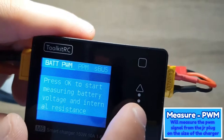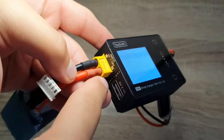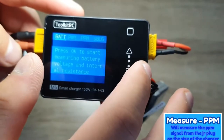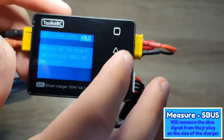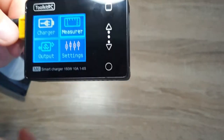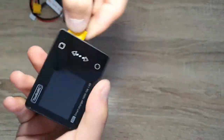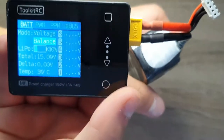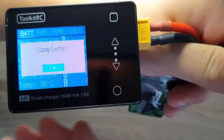The Measure menu also supports PWM, PPM, and SBUS signals, which is useful for displaying values from a receiver plugged into the three-pin connector. A cool field trick: instead of plugging in two batteries, you can plug a single battery into the output port and it will display all its stats directly in the Measure tab, and it stays locked there. This is handy for quickly checking your battery without going through all the menus.